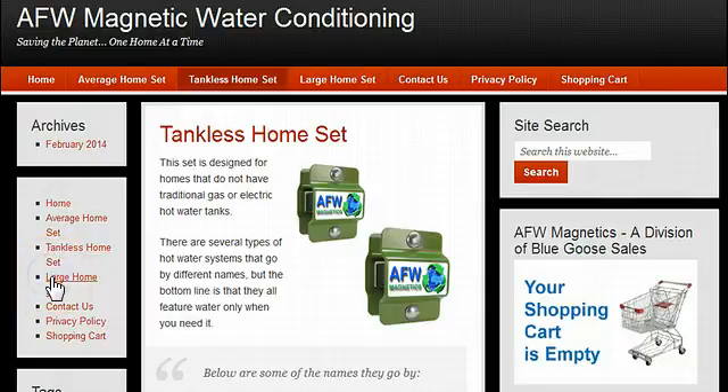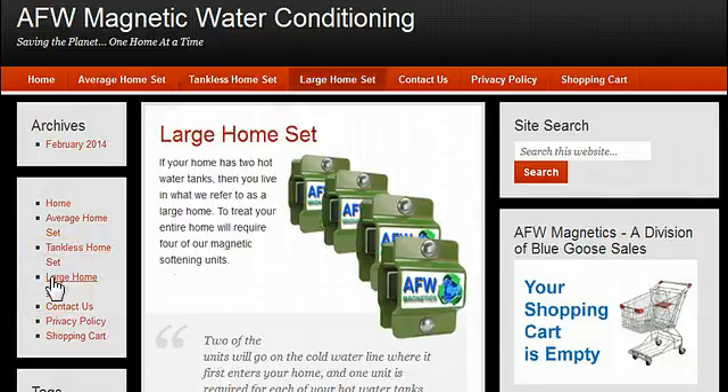We also sell the large home set, which is a set of four units meant for homes with two hot water tanks. Two units go on the input to the home and one on each of the outputs of the hot water tanks.